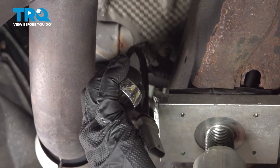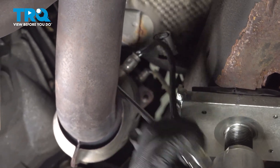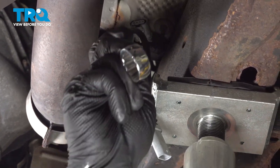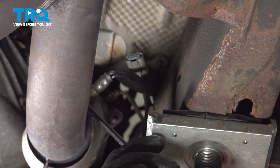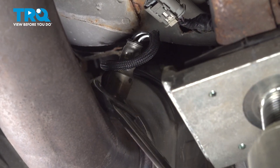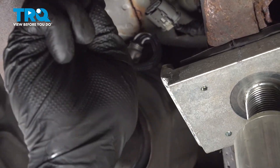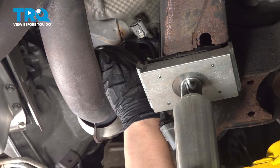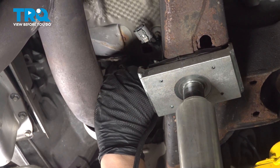Using a 22 millimeter wrench, we're going to remove the O2 sensor from the exhaust pipe. Remove the O2 sensor.